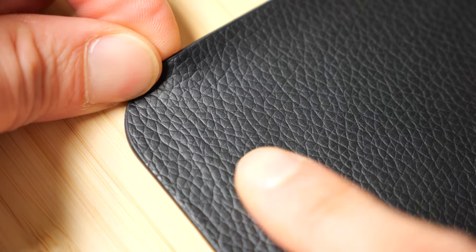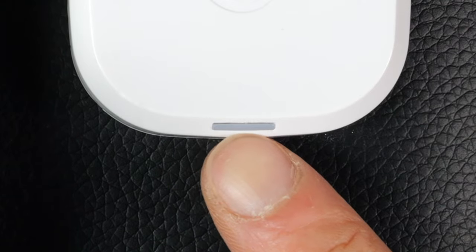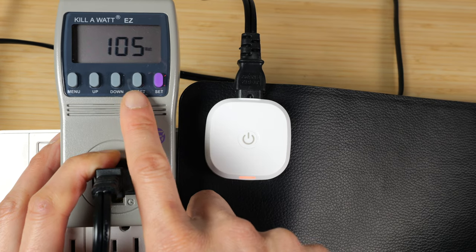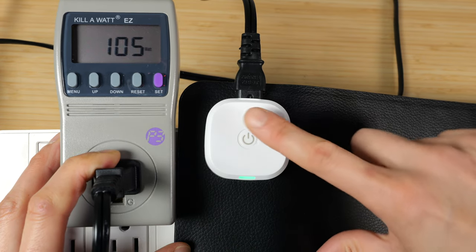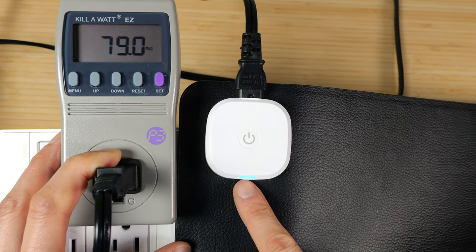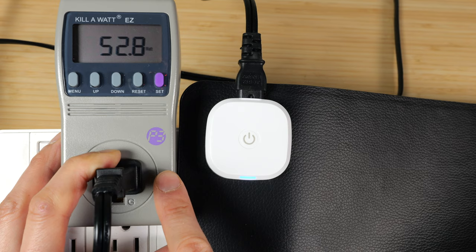Zooming in, it has a black leather pattern on it. Zooming in on the back of the mat, it's a grippy texture. The power indicator is right here. If you touch it, it'll turn orange — this is the highest setting, and it draws about 105 watts. Push it again, it's green and draws about 79 watts. Push it again, it's blue and draws about 53 watts.